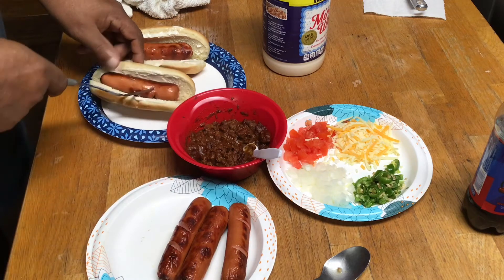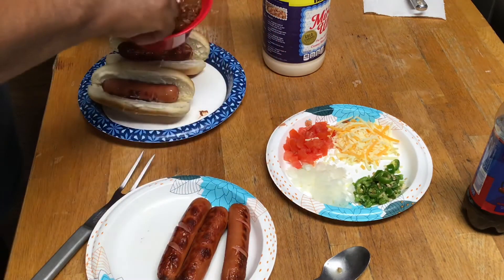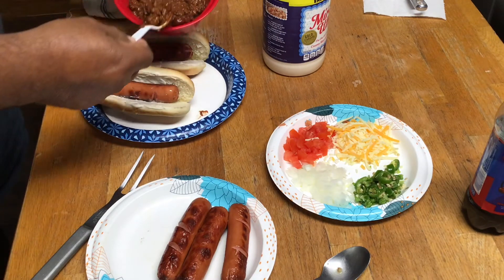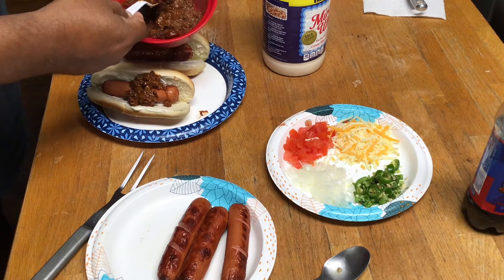We're making two chili dogs. Get the chili in there. Good old chili dog.